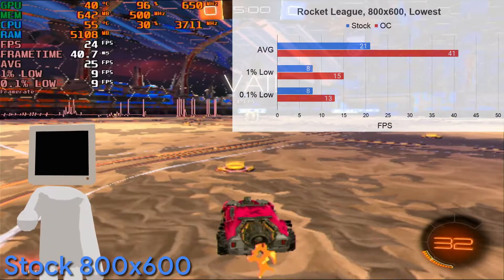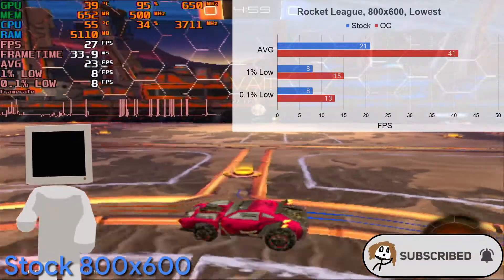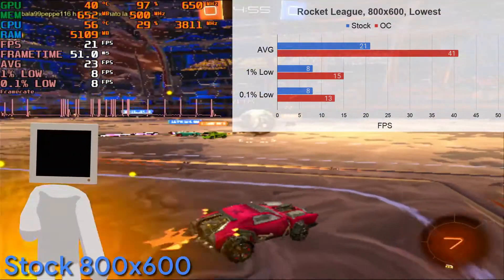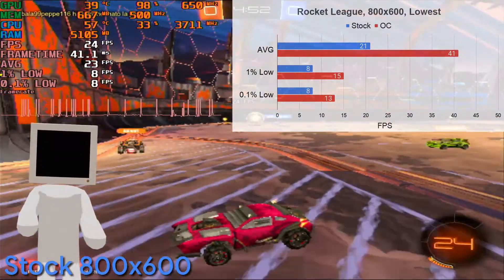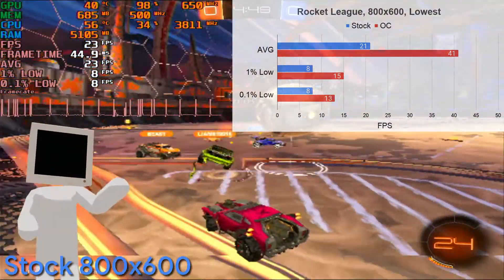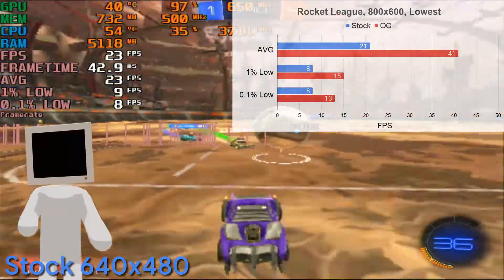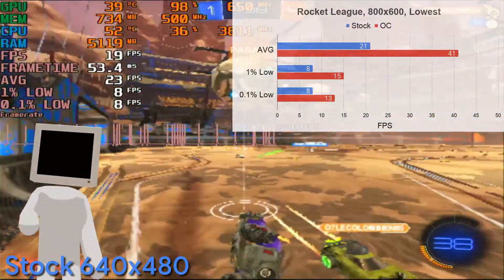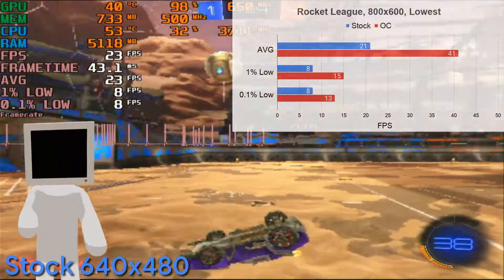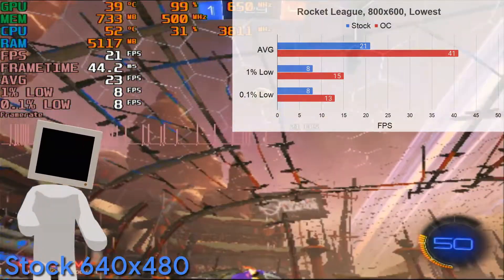Next, we have Rocket League. I tried to play in stretched 4x3 at 800x600, but it was too much for the stock card, since it managed around 21 FPS with a lot of stutters, as you can see from the graph and the 0.1% low, which made it unplayable. So I had to bump it down to 640x480 in a 4x3 stretch to make it playable. The frame rate barely improved, maybe by 2 FPS, but there was less stutter, which made it feasible.